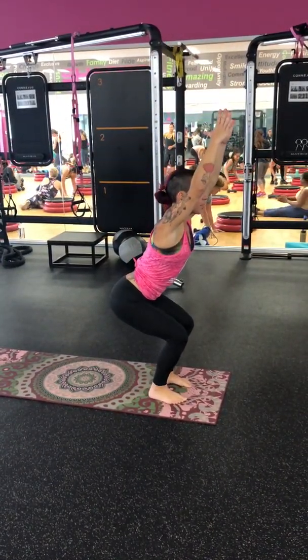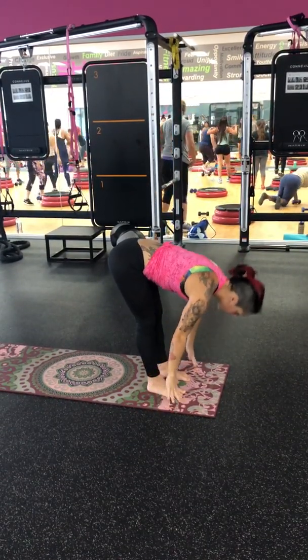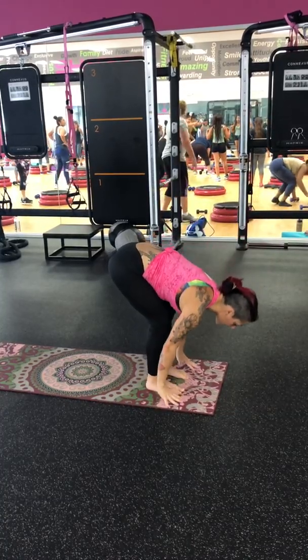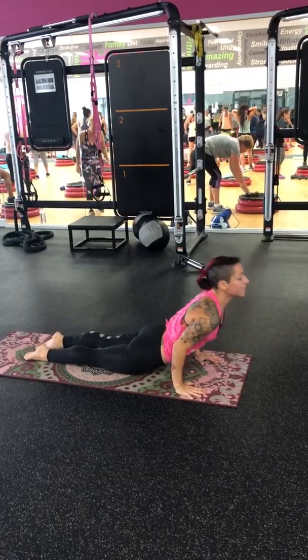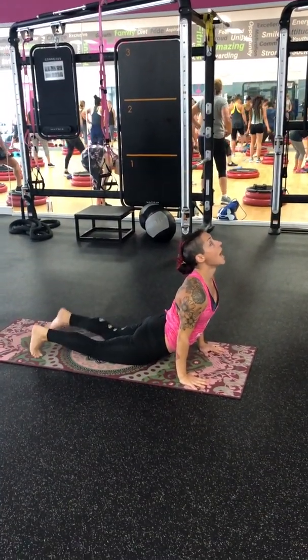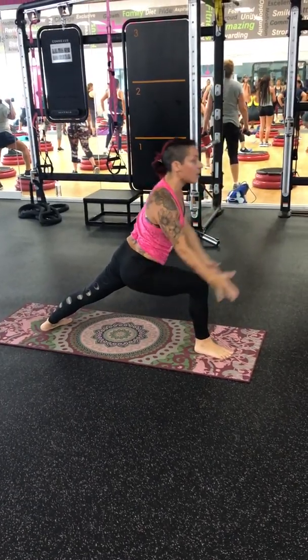Breathe in. Sit down into Chair. Forward Fold. Inhale. Halfway Lift. Exhale. Chaturanga. Inhale. Up Dog. Exhale. Down Dog. Step forward — left foot. Warrior One.